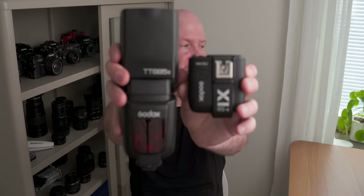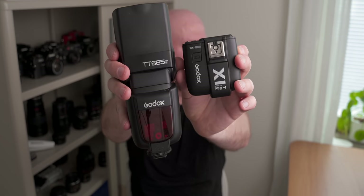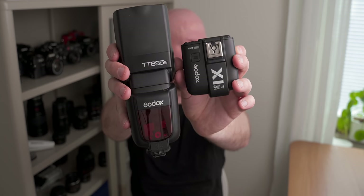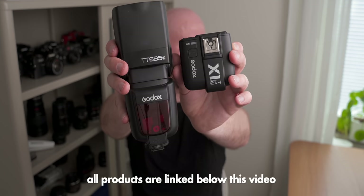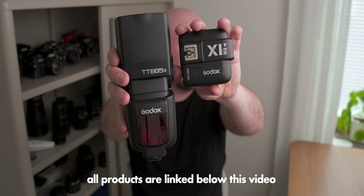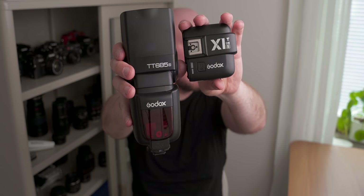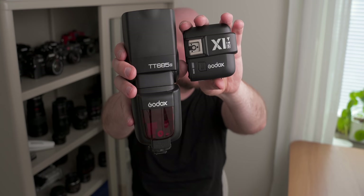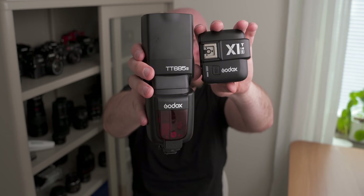This flash — if you follow my channel you've seen it many times — is the Godox TT685. I believe the 'S' stands for Sony, and there are versions for Sony, Canon, Nikon and basically all brands. I use the Godox X1T transmitter, which usually comes with the flash in a package — I bought mine from Amazon. They are very good quality and very good value for money, which is why I like this setup so much. It's a solid wireless flash solution.